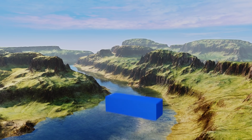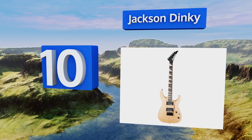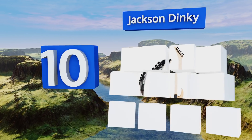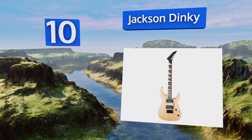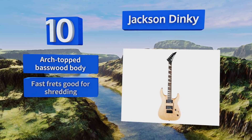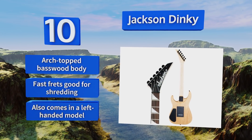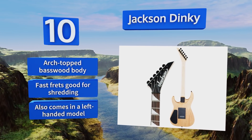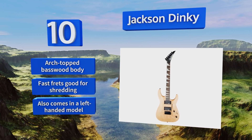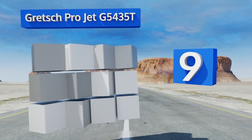Starting off our list at number 10, the Jackson Dinky is a classic heavy metal guitar known for its fat tone and distinctive angled headstock. Its dual high-output humbucking pickups get extraordinarily loud, and the pearloid shark fin inlays really stand out. It comes with an arch-topped basswood body and fast frets that are good for shredding. It also comes in a left-handed model.